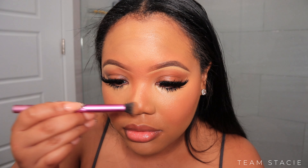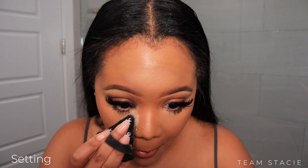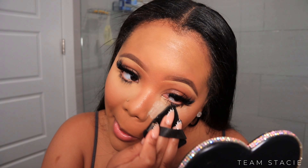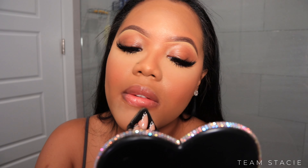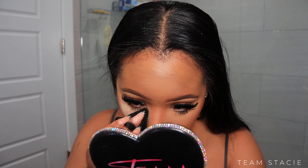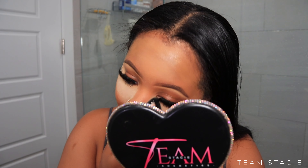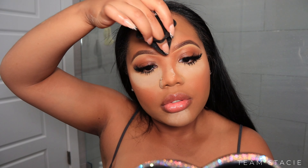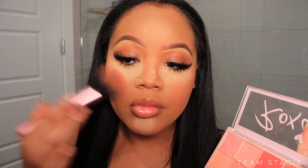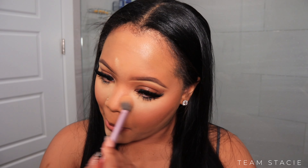For setting, we're going to use the Huda Beauty Setting Powder in shade Banana. This is my favorite setting powder right now — Laura Mercier had me in a chokehold before, and One Size was really good too, but Huda Beauty, I cannot put it down. I even started purchasing it for my clients because it is that good — it literally locks my face in so well. After setting, we start to bake, then go in with the iHeart Revolution Blush Palette to set the blush-slash-bronzer for some nice rosy pink cheeks, and dust away the baking powder.